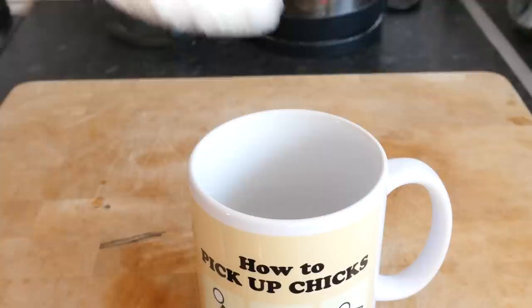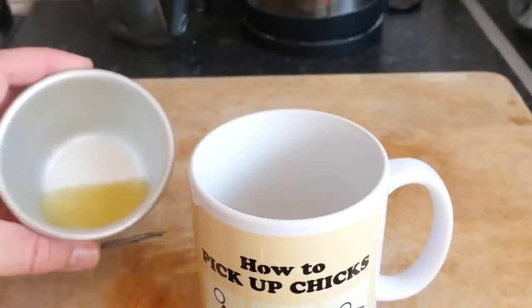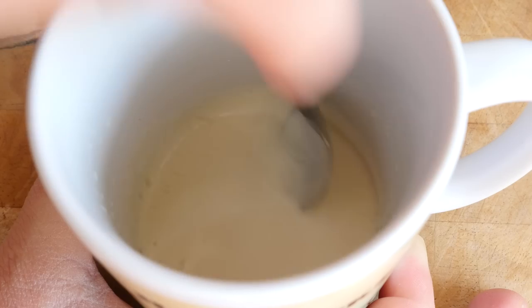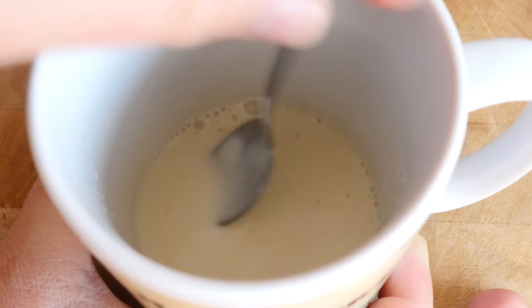Into your main mug add in your corn flour and then half of the reserved pineapple juice and give it a good mix together until it is like a pale pasty whitey ghost colour — that is the best reference I have got for you.